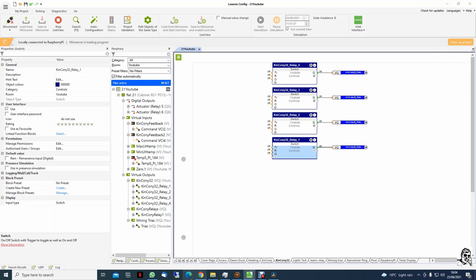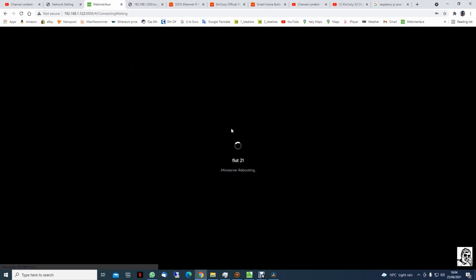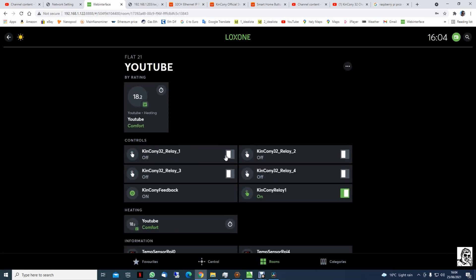Those are off. Now we go to the web page — waiting for the restart. Relay 1, relay 2, 3, 4 — that's it. This video will be already too long. In the next video we'll find out how to do the feedback: turn it on and after 10 seconds I have feedback showing the relay is off. I'll show you how to do this in the next video. See you in the next video, bye bye!